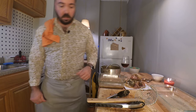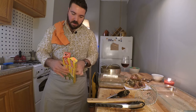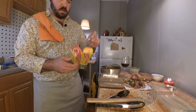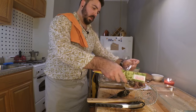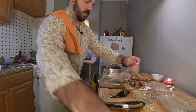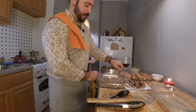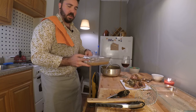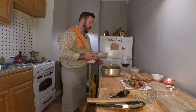It looks absolutely disgusting, but hopefully once it's been chilled it'll be nice and tasty. I'm going to cover this up with some plastic wrap — I'm really bad at plastic wrap, hopefully you're better at this than I am — and just pop this in the fridge for at least a few hours.